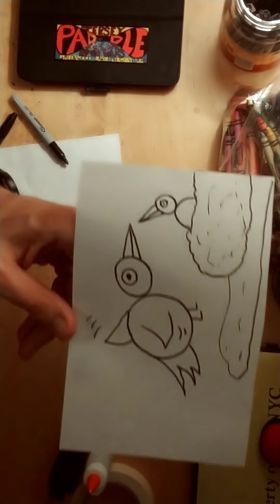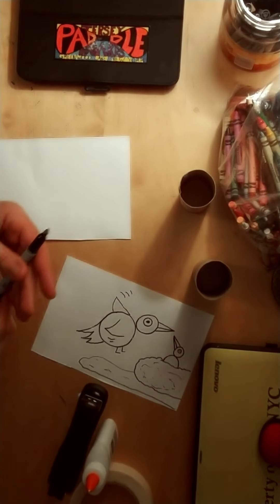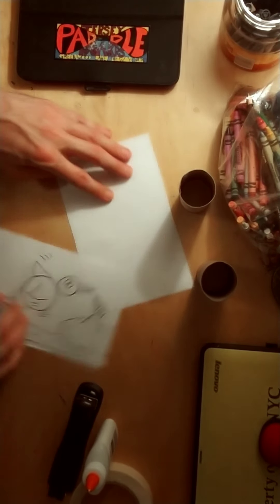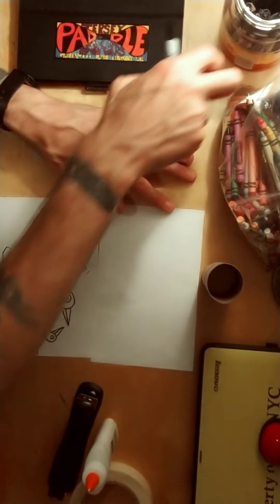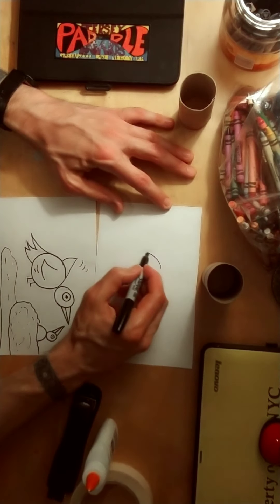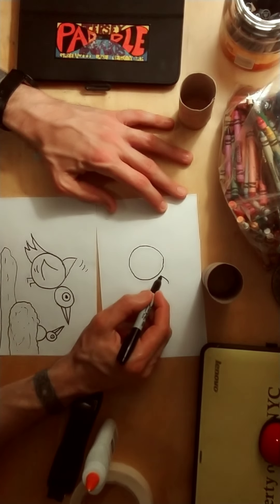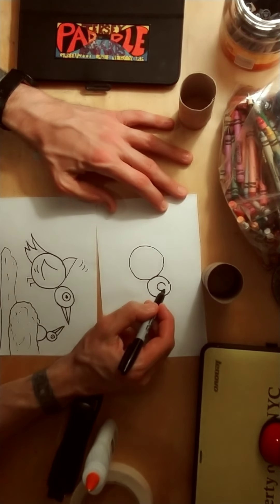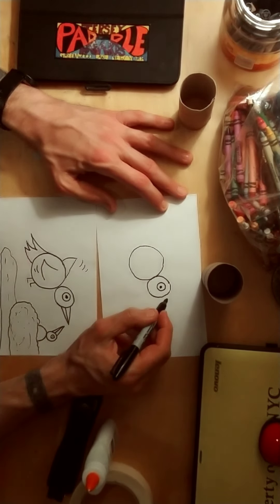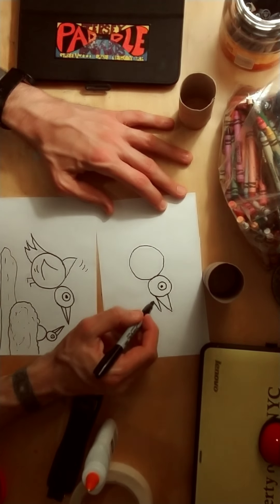This bird is going to be feeding its baby bird. I take my marker or my crayon — doesn't matter. We're going to start with the shapes. We have our circle for the body, and your bird could be different sizes or doing something totally different. You're going to attach a second smaller circle for the head, then a small circle with a dot for the eye. I'm going to use a triangle for the beak, and if I use one triangle his beak looks closed, or I could open up his mouth with a second triangle.